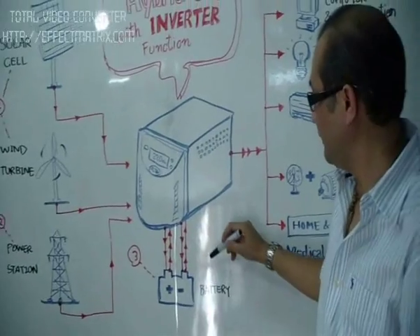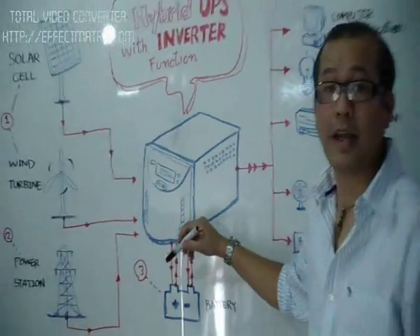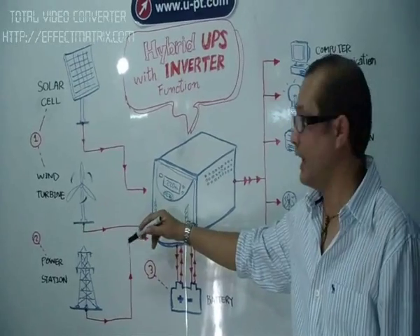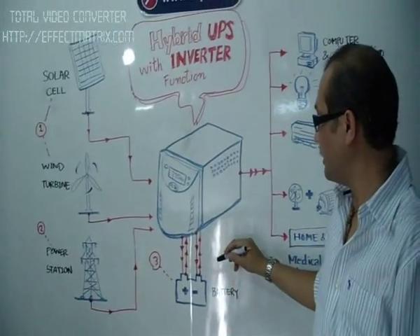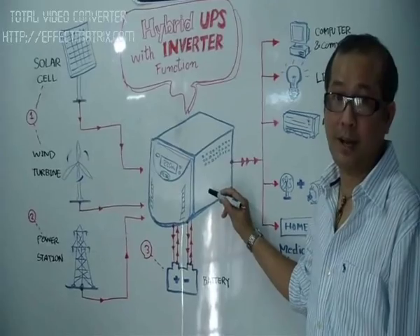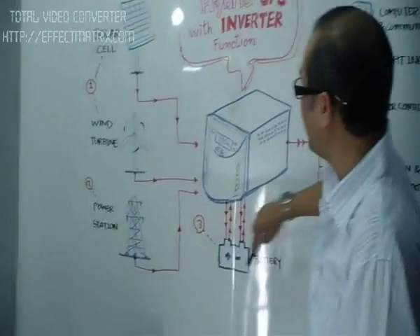The third one is from the batteries. These three power sources work as a team — one losing, another one is backing up. In case two are lost, number one and number two, number three — the power source from the batteries — gets it backing up with the UPS for a long period of time. This is first for the input section.